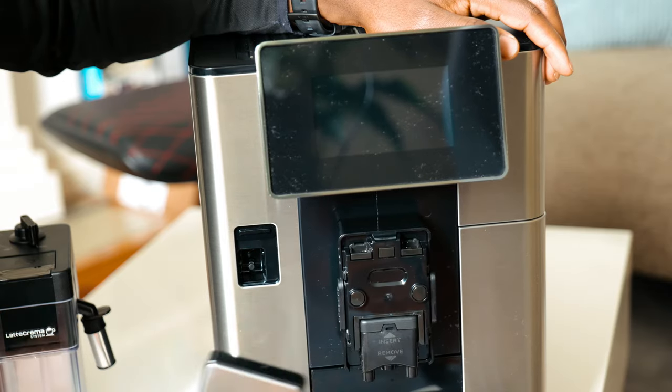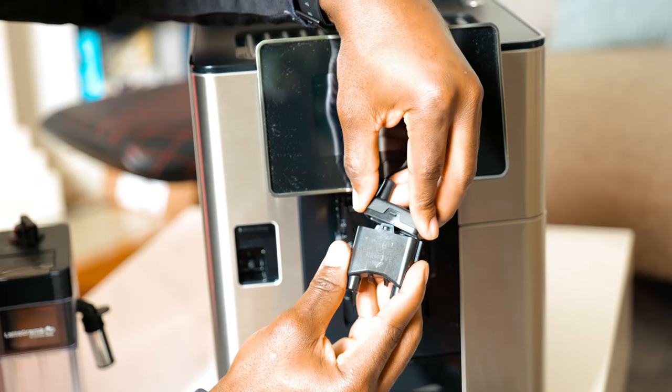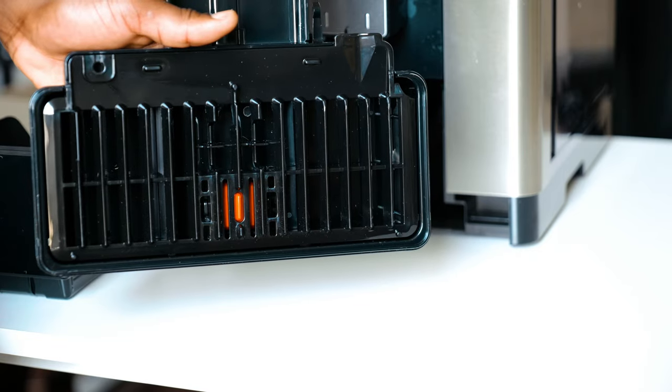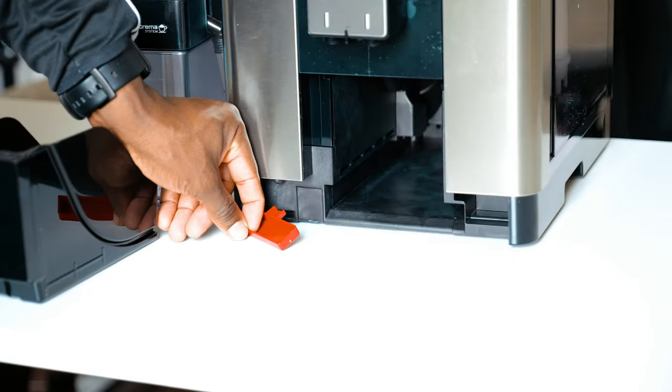You can also remove the front cover to reveal the spout itself so you can take it out for cleaning. Going further down, we have the coffee grounds container where you can remove it to empty it out, and the drip tray. The drip tray has a water level indicator, and when you remove the whole thing, you have the condensate tray.